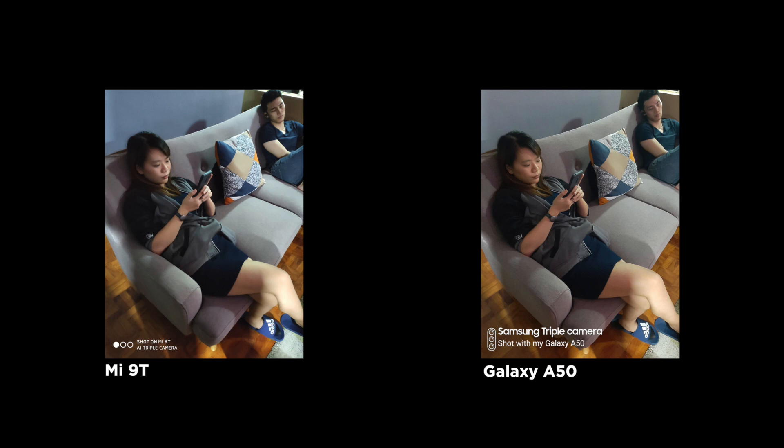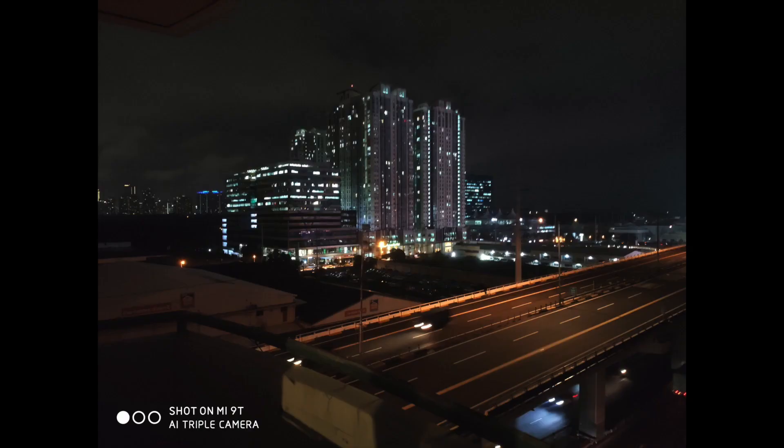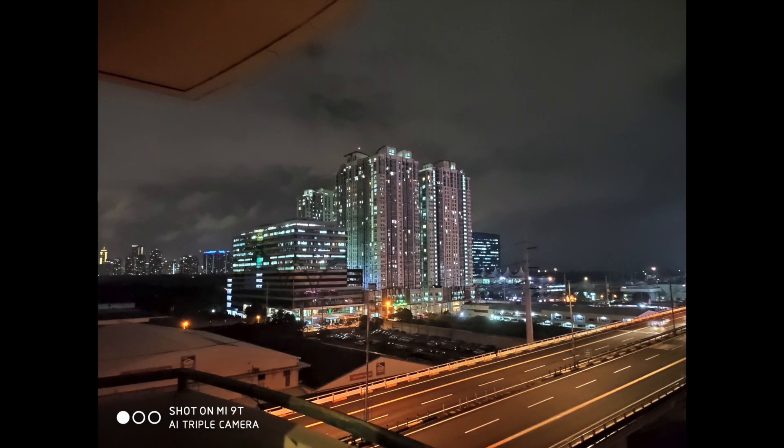In the Mi 9T's attempt to create a clearer image, it looks washed out compared to the A50. Here we have a set of night shots taken with the respective phone's AI modes. They both look noisy, but look at how the A50 put up more brightness without neglecting too much detail. The A50 doesn't have a dedicated night mode, but it still produced good shots. Here's how the night mode of the Mi 9T does — it performs better than the A50 while still keeping its natural colors.